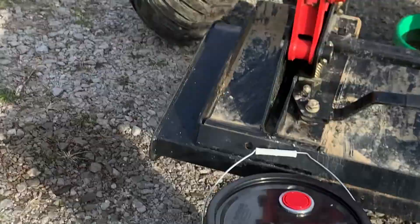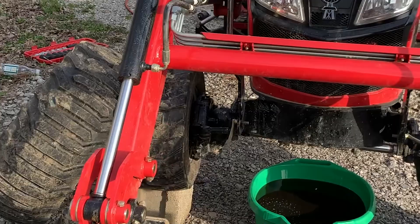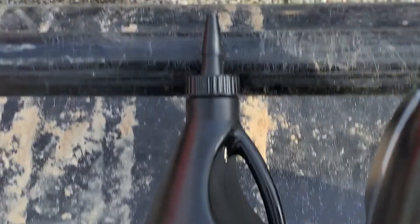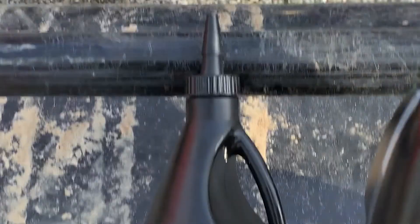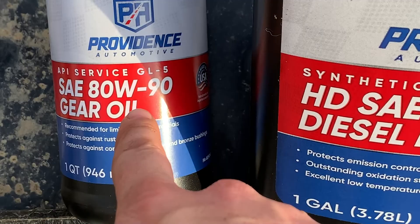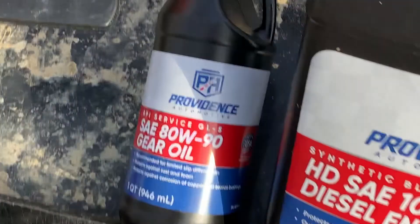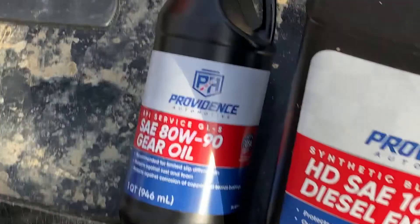That trans-hydraulic fluid runs all your implementation, all your pressure. Now for the front end, this is gear oil — that's what we just drained back there. SAE 80-weight, 90 gear oil. You need four to five quarts of that. Four to five quarts, and that is your front axle gear oil — keeps that thing running smooth.